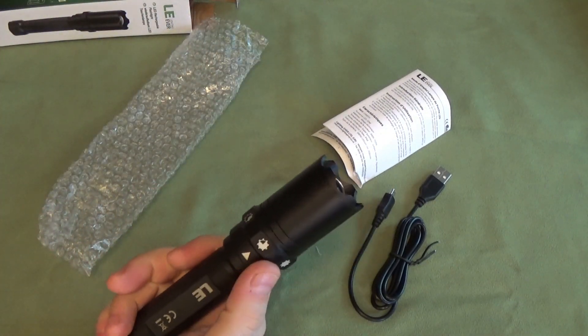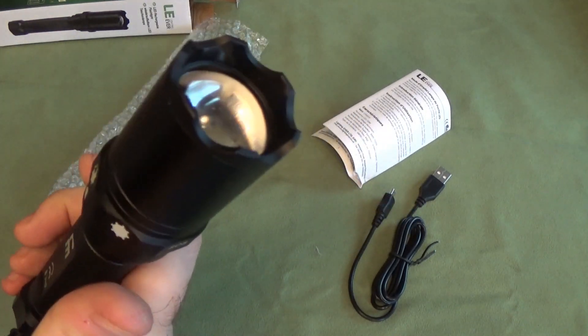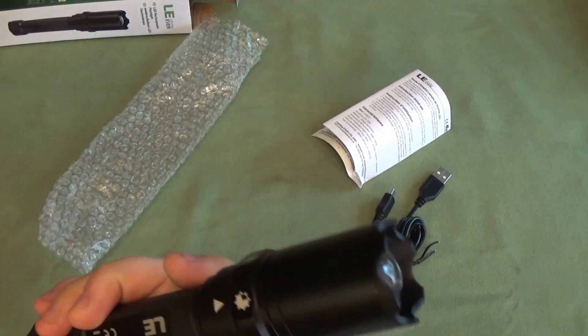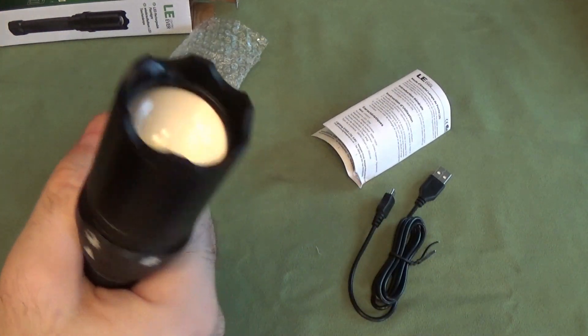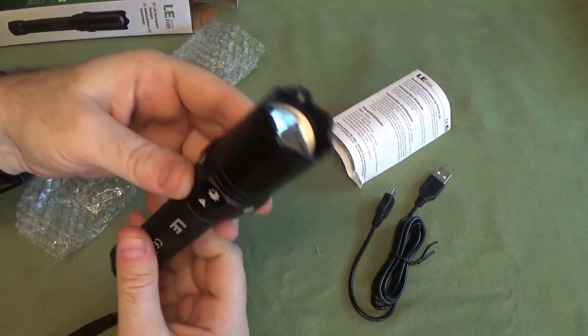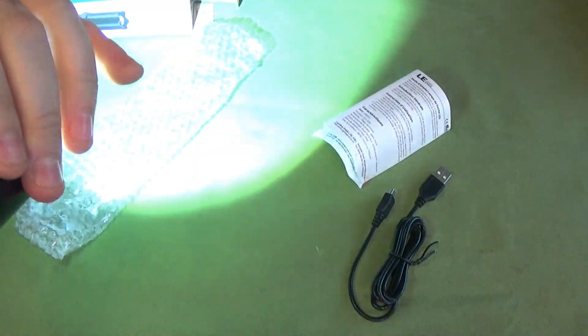You can see this one is bigger, bulkier, slightly heavier. If you were into using a flashlight for a little bit of self-defense, this would be the way to go over the previous one. It's got a more substantial crown on the top and a little bit more weight to it. But let's take a look at the actual flashlight features, because this one has some cool stuff going on. First of all, this one zooms — it's got a zoom on it, the other one did not.